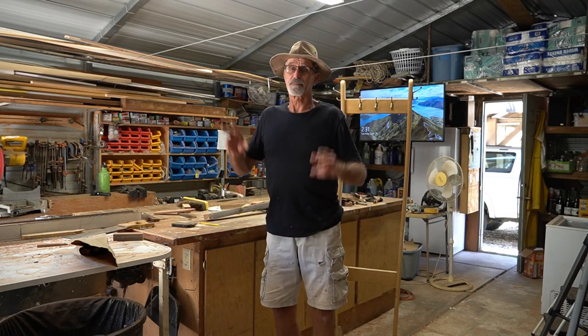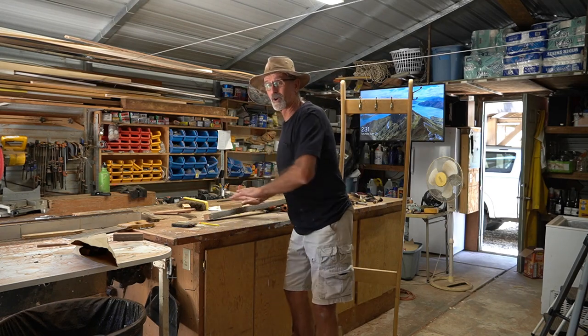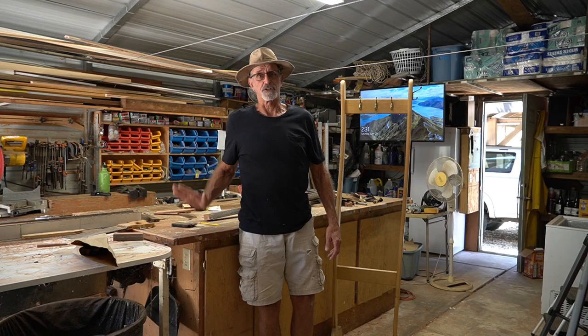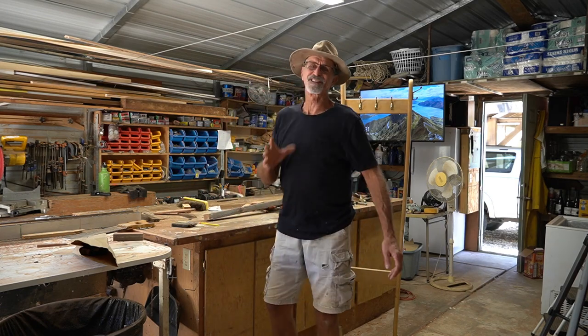Well, hello and welcome to the perpetually messy shop. Anytime I've cleaned the shop in the last three months it's just been a matter of clearing off the workbench because I had some kind of a project to do in here. So today I'm going to clear up the workbench because I've got another kind of project to do here.